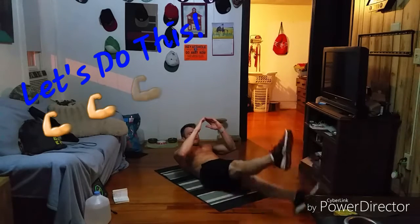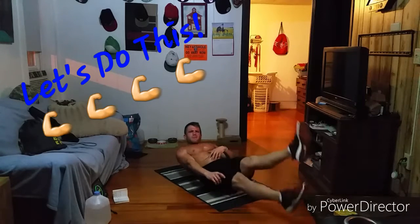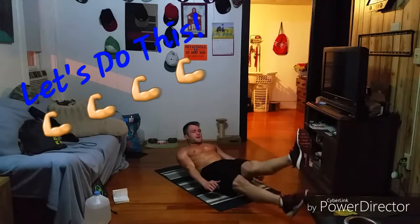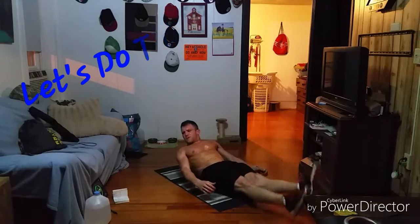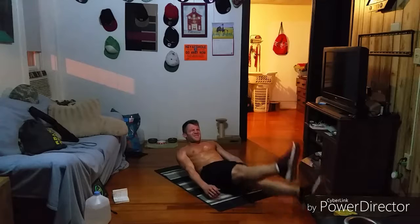And we're just gonna hold this as long as we can. Maybe try to hit about a minute — I think that's gonna be my goal each round, hit about a minute, maybe get about five rounds in. We'll see how that goes. Good job, guys. Feel that core work. Good hollow position, crunching the ribs and the hips together. Let's try to hit 25 more seconds if we can.